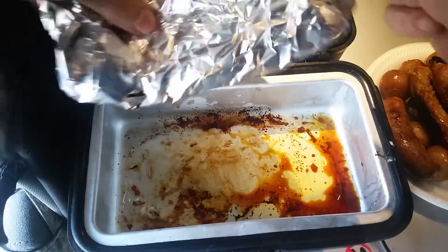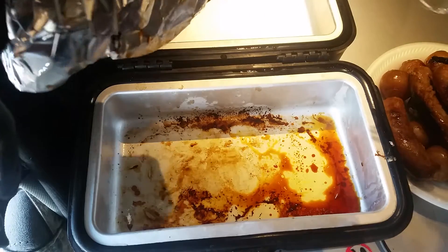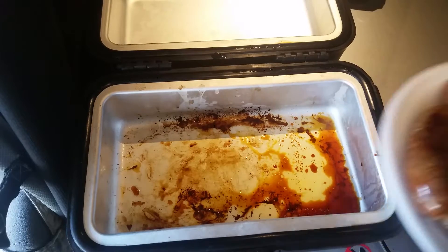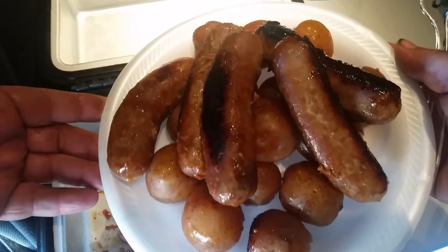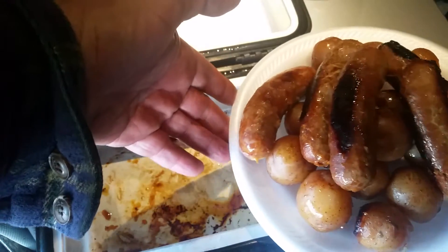Lost some juice — must have got a hole in it — but this part I can just throw away. That part will be easy to clean. These things clean up pretty easy; it's got kind of a nonstick aluminum surface and it's easy to clean. And there's what I got out of my lunchbox cooker: four sausages and some baby red potatoes.